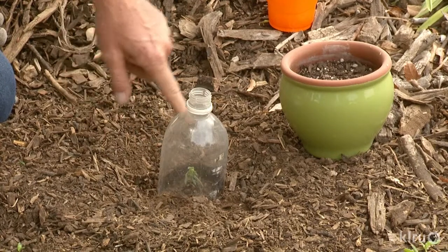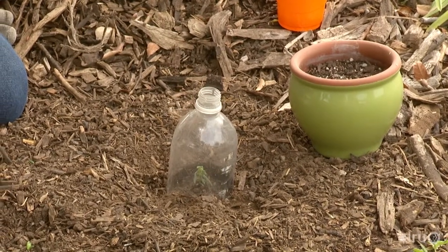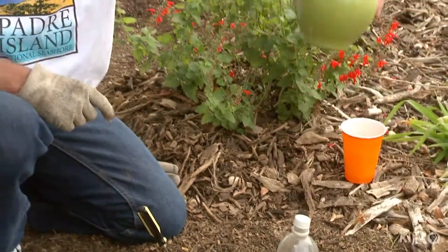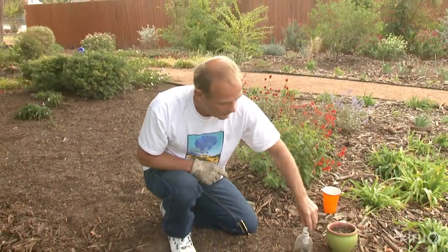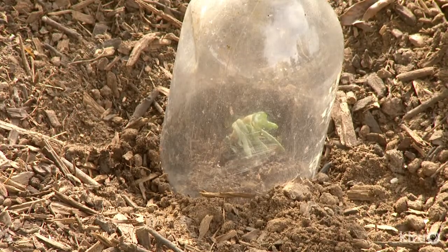Within a couple hours you'll see little moisture droplets forming around here, because the plant just needs to stay moist — it has no roots yet, and that's what this will do. You can also do it in a little pot and stick it on a windowsill somewhere in your house. The main thing is just keep it out of direct sun, and it doesn't cost anything.